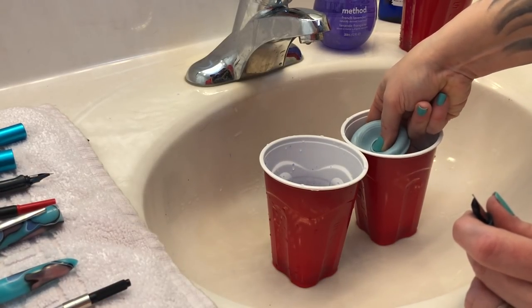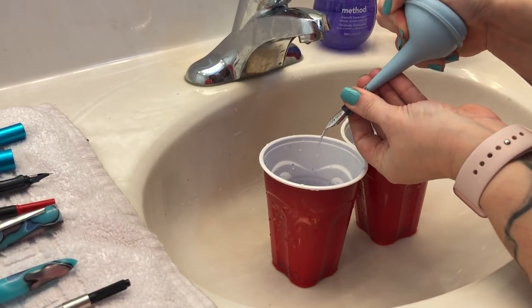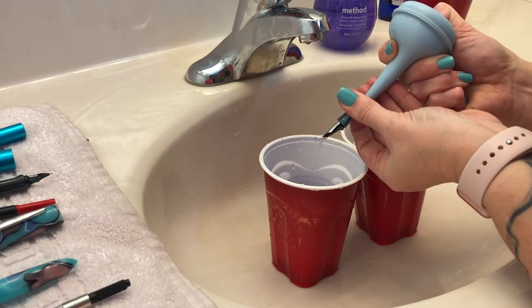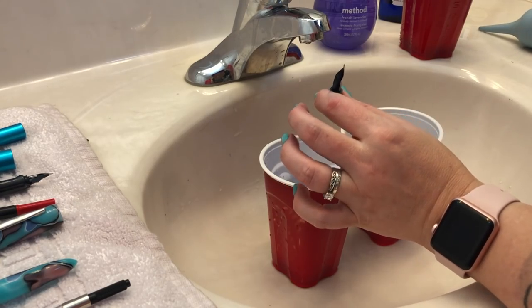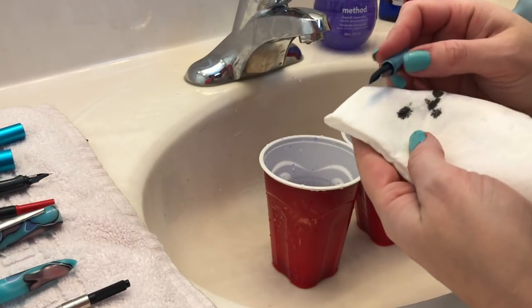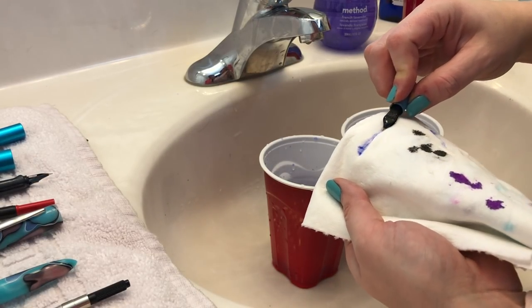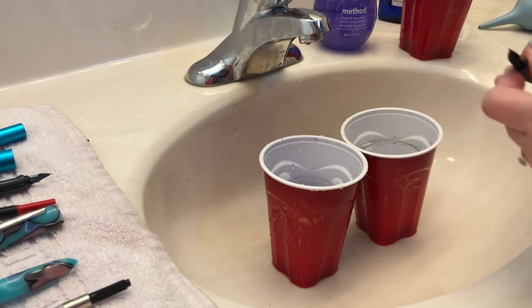I'm going to suck up some of that pen flush mixture and do the exact same thing — and now it's starting to run super clear, which is exactly what I want. Let's test this out on the paper towel and see how we did. There's definitely still a little bit of ink in there, not too much — definitely not as much as the Lamy had. Let's give that another flush.